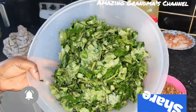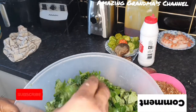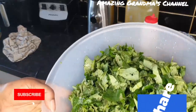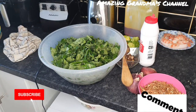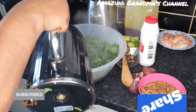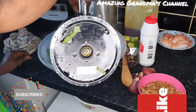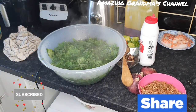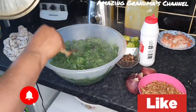I have cut and washed the pumpkin leaf. Now, you know that pumpkin leaf is a bit hard — it's a stronger vegetable than spinach. So I'm going to pour hot water on it to make it softer. I have hot water here, I'm going to pour it over the leaf. I don't want to start boiling it, just to make it softer. I'll cover it.